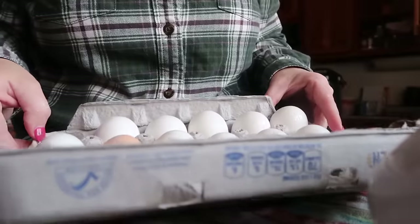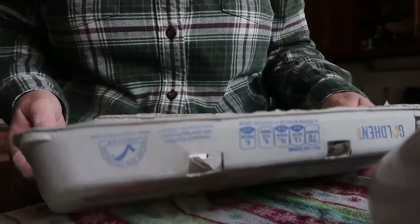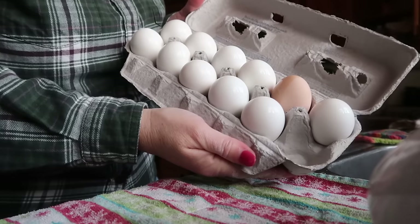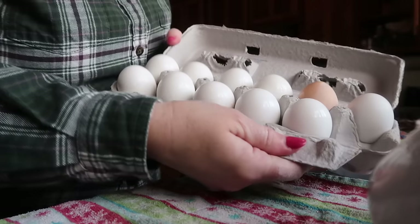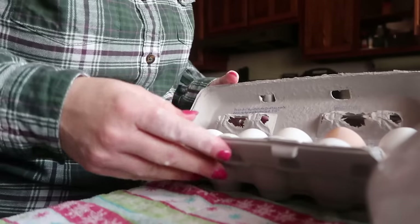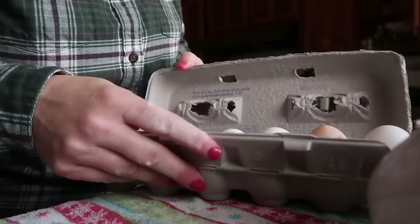I thought there were a dozen eggs when they went in. It's like putting socks in the dryer — they go in in pairs, but they come out missing their match. I would have sworn I put 12 in to begin with, but there's only 11 here.